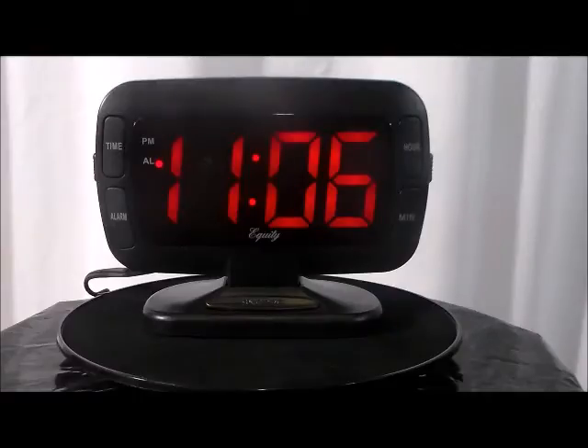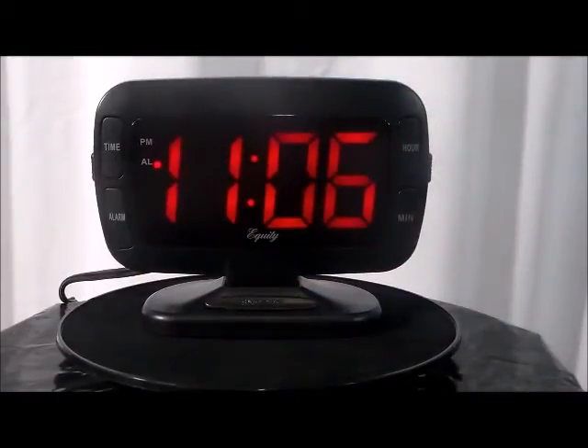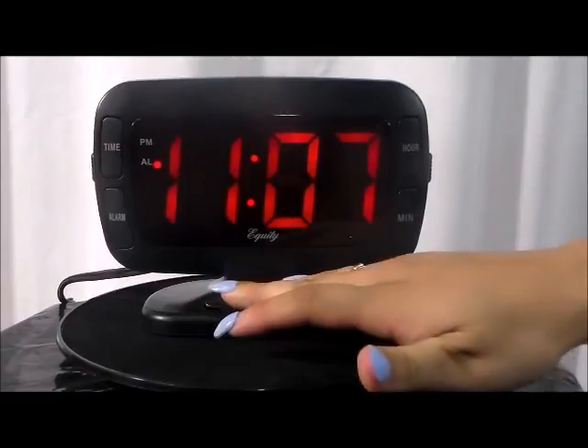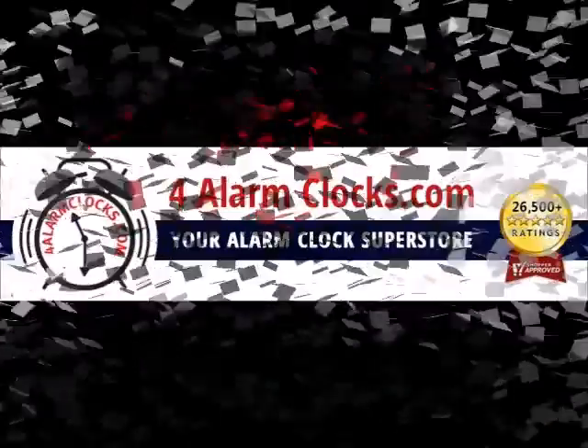Clock face tilts 15 degrees forward and backward. Repeating 9 minute snooze function. Quality by Equity. Thank you.